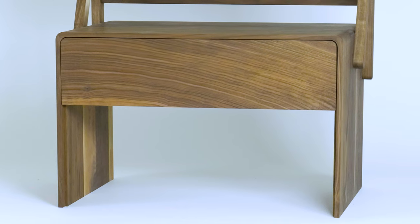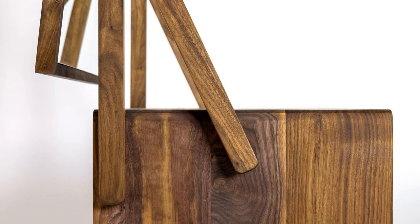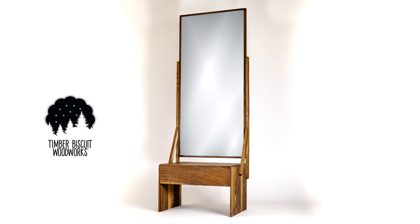Even when you buy a new mirror it comes used. Think about it. So today let's get around that idea and build a fresh take on a full length mirror on Timber Biscuit.